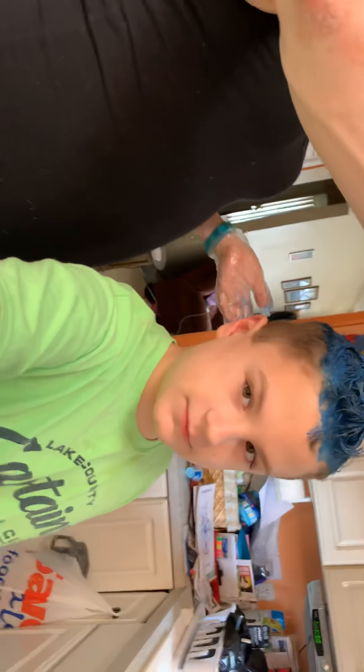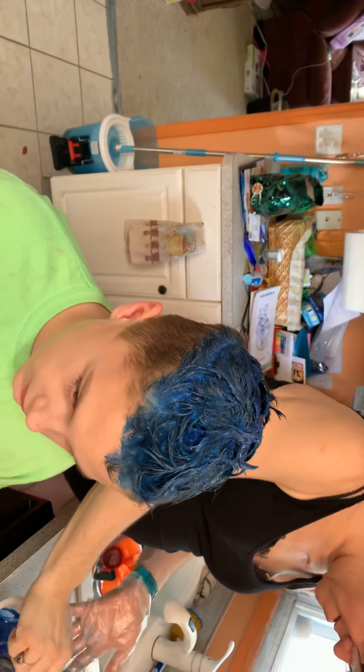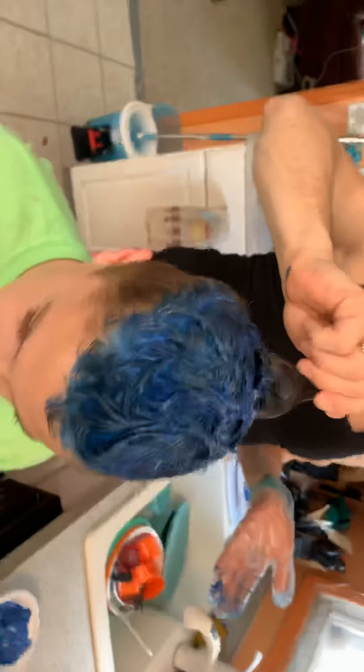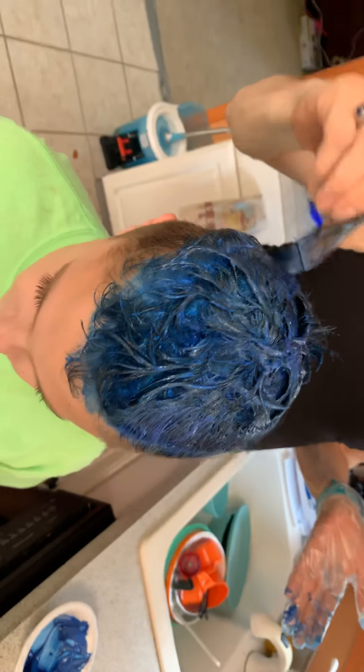Cameron, your phone's ringing. Autumn? Yeah, I know. Hello! Hi, we're dyeing Cameron's hair now. Oh you are? Yeah, it's gonna be blue. FaceTime her. I'm FaceTiming you mom. No, I can't, I'm driving. We'll show you the end result. Alright. So are you ready to come home? No. You knew that was gonna be a no. Alright, well go finish and then I'll FaceTime you later so I can see. Okay, bye!